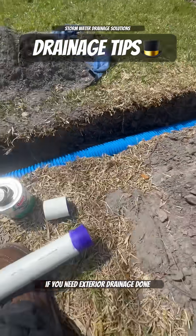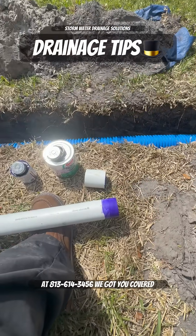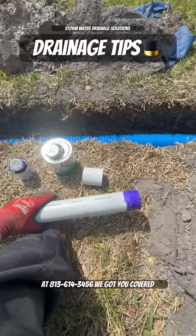If you need exterior drainage done in the Tampa Bay area, give Stormwater Drainage Solutions a call at 813-614-3456. We got you covered.